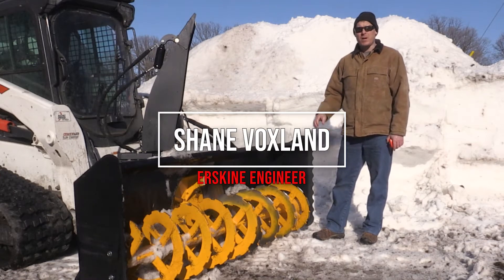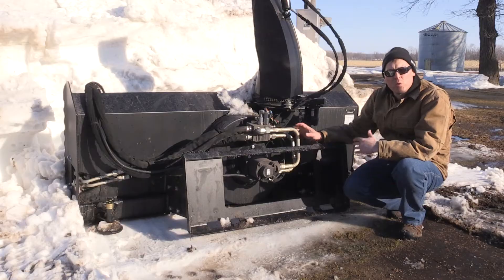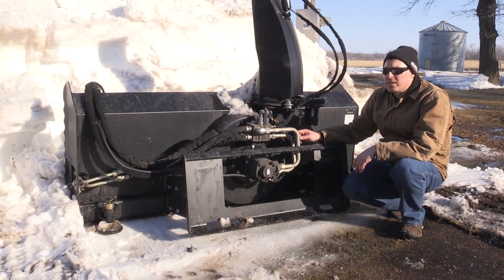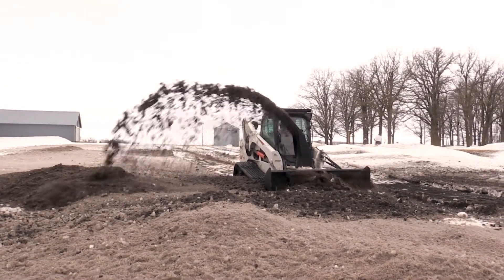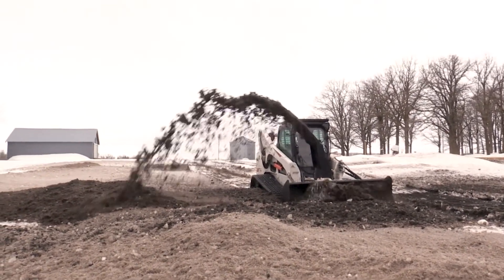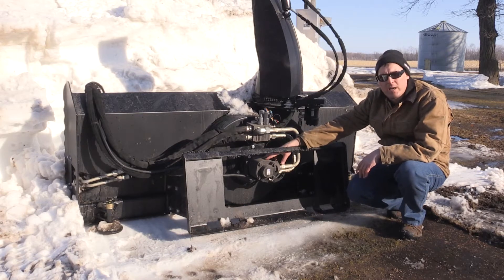Hi, I'm Shane. Today we're going to be talking about our 2420XL snow blower. This blower is really dirty because I've been using it the last three days out here and things are getting muddy and filthy, so it's been a really good test to run it in some nasty conditions. But I wanted to point out the 6000 series fan motor right here.